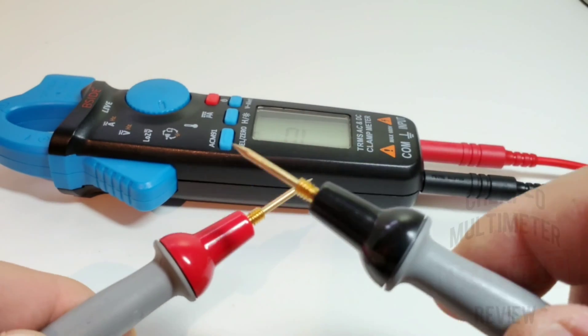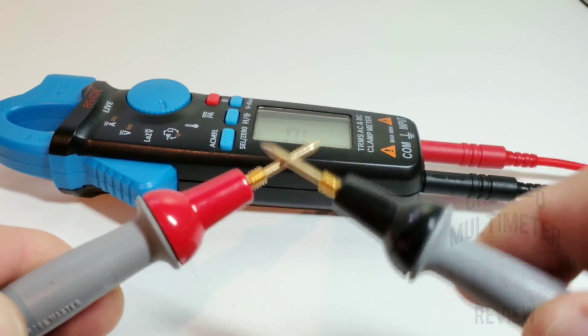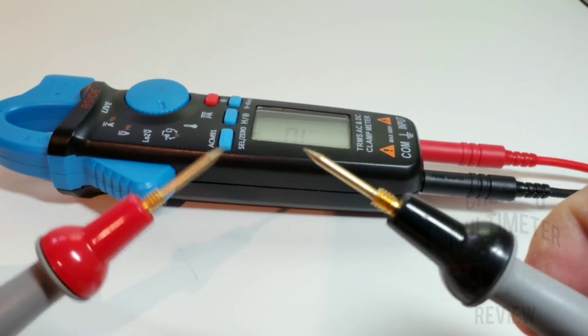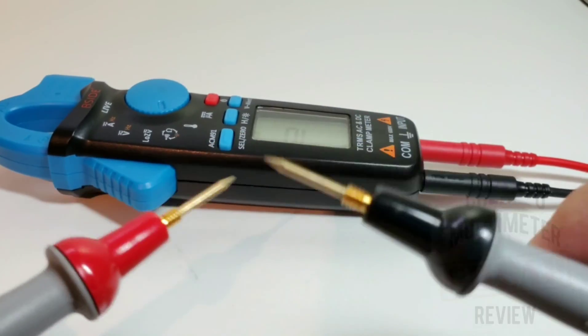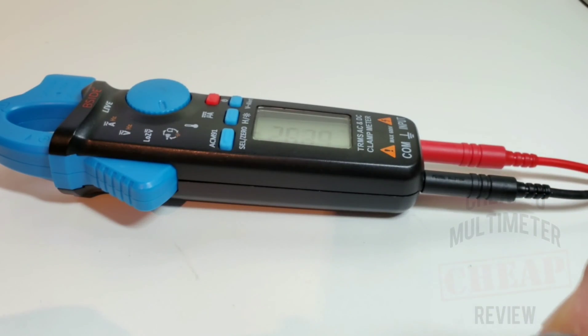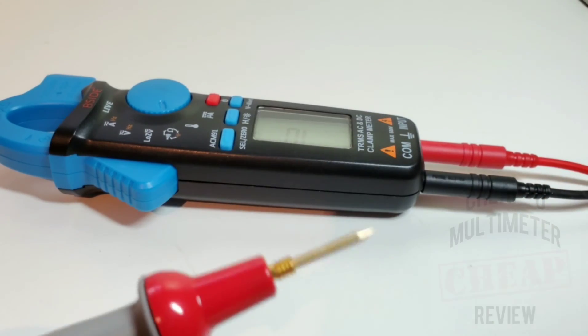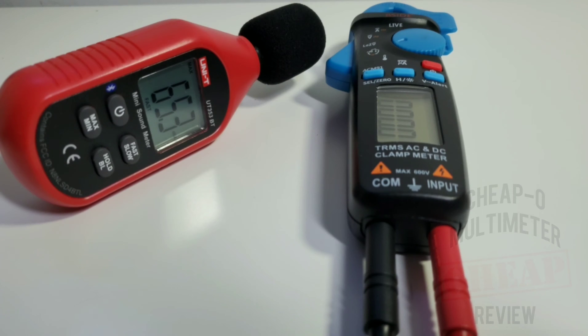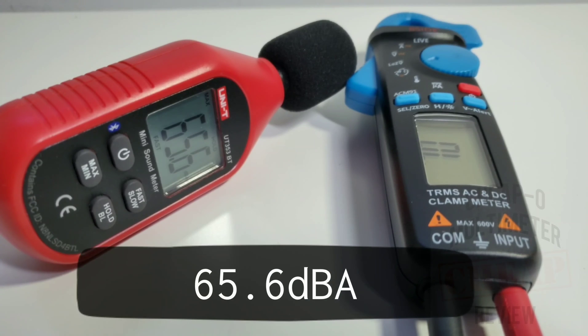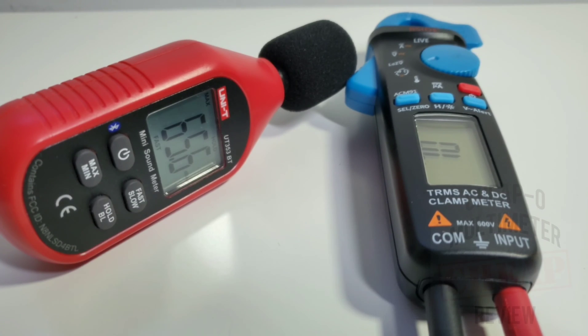With the probe masters it goes up a notch — a definite 8.59 out of ten. Good stuff. Maximum output volume in continuity mode measured at 65.6 decibels.